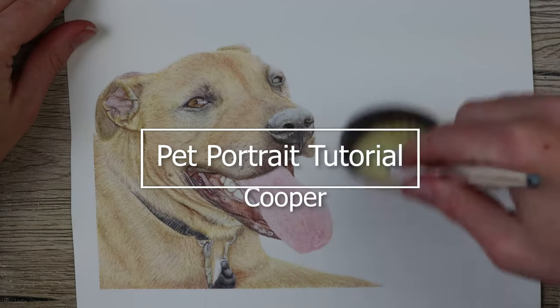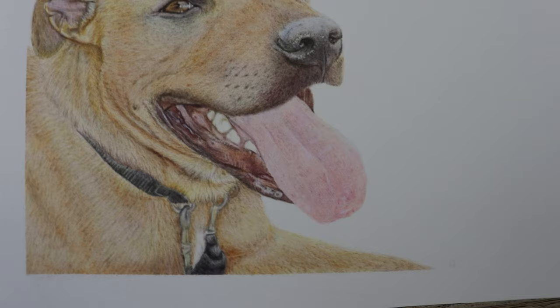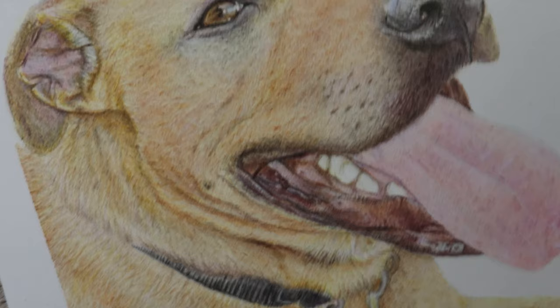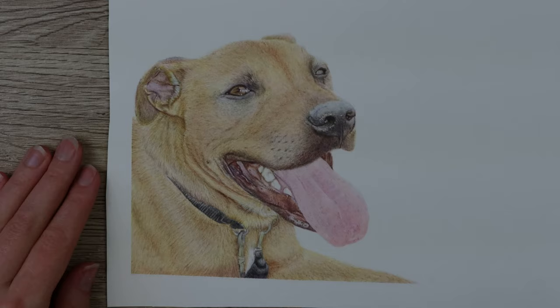Hi guys, welcome to my channel. I'm Lisa and in this video we're going to be having a closer look at how I've completed this commission piece of this dog. For the nose, I'm going to be showing you in real time how it was completed and I'll put a list of the paper and pencils I've used in the description below. Remember to like and subscribe for more tutorials to come, and let's get started drawing the dog.